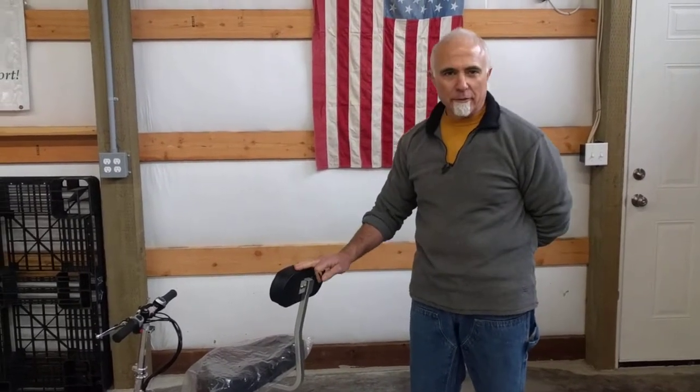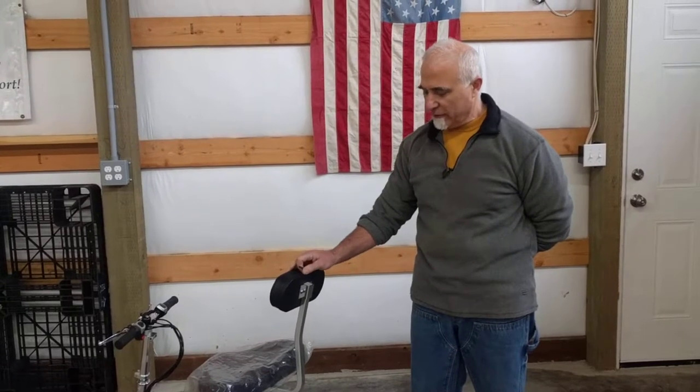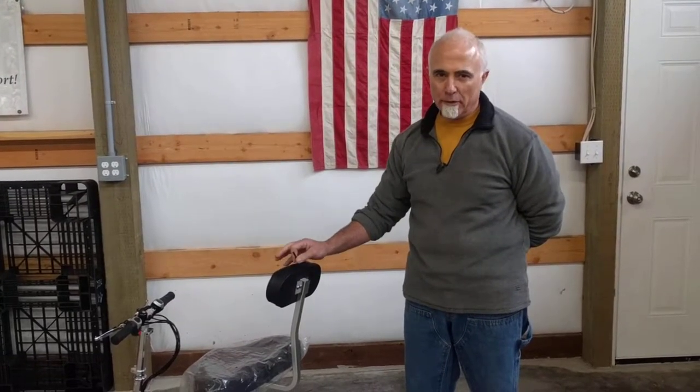Hi folks, this is Tony at TravelScoot again. Today I'm going to show you one of the features on the TravelScoot. We have a height adjustable backrest, unlike most other mobility scooters, because everybody's a little bit different.